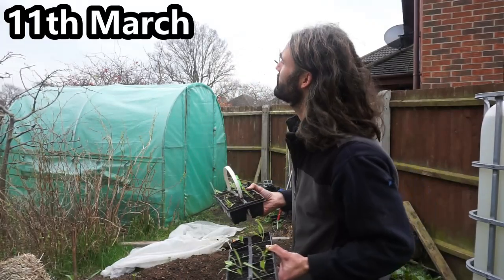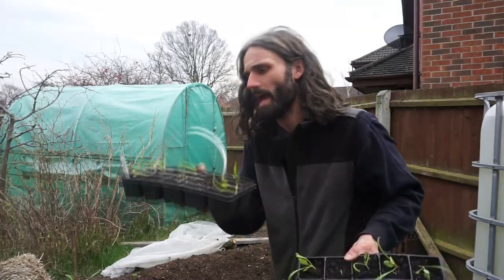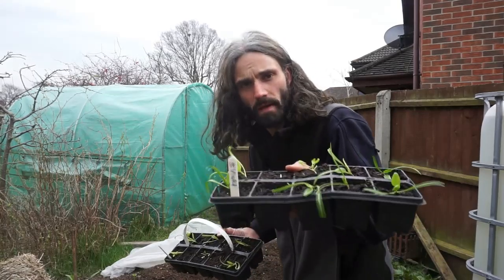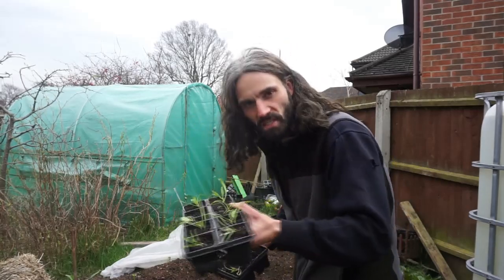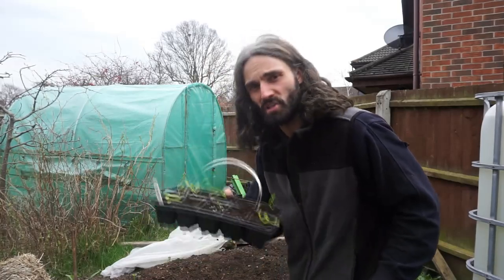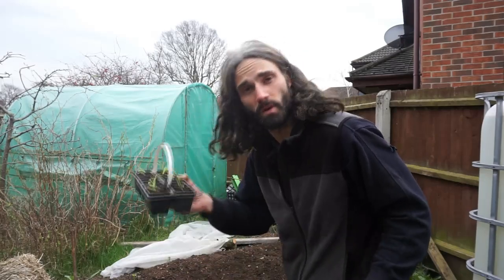Today we're going to be planting out the varieties of true spinach and we're going to try to do it before too much rain comes down. I've got two varieties here: Matador and Bloomsdale Long Standing. The Matador I planted in the cell trays on the 5th of February - inside for about two weeks and then out in the polytunnel, so they didn't go leggy. Bloomsdale Long Standing planted on the 15th of February, once again inside for about 10 days to two weeks then out to the polytunnel, so they also did not go leggy.